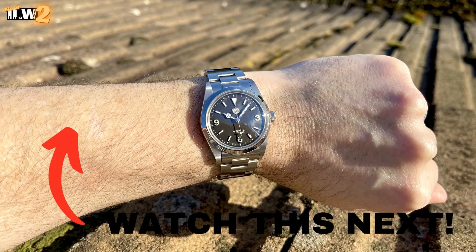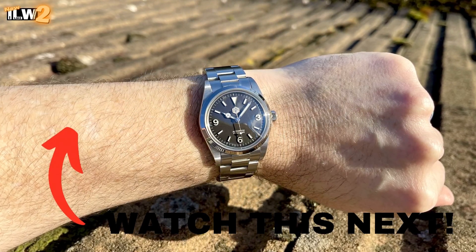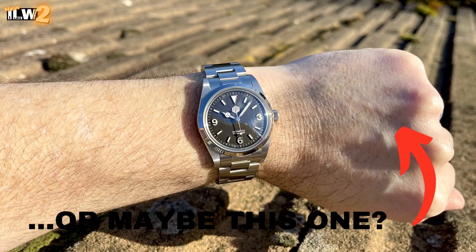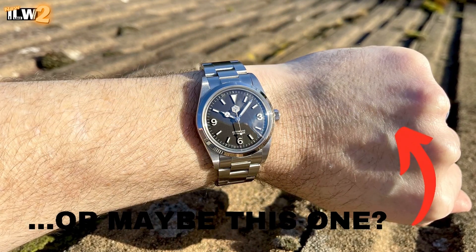Right, let's wrap this up. Thank you as always for tuning in and watching — I really do appreciate it. Don't forget to come back for the comparison between this and version 1 on I Like Old Watches 2, which will be going live before the March sale. Cheers guys, take care, look after yourselves — you'll see me again very soon.